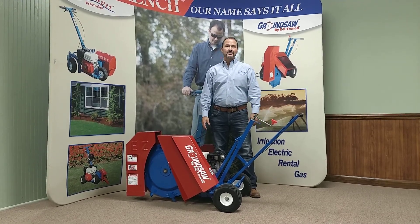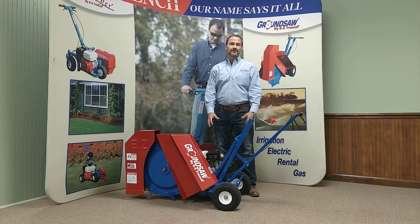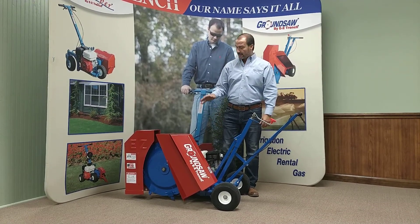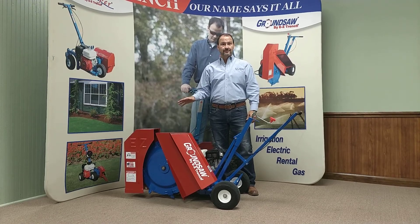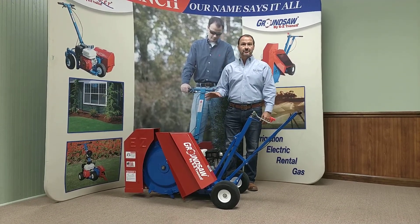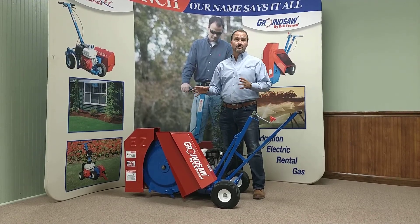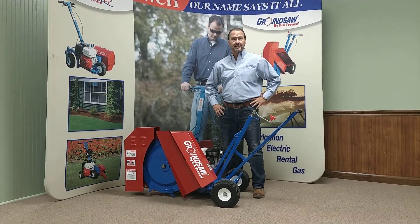Thanks for joining us. My name is Monty and I'm here today to show you some of the features and benefits of our ground saw trencher. Our small trencher weighs about 250 pounds, powered by a Honda GX200 engine, and this machine cuts about three to four times faster than traditional chain trenchers.